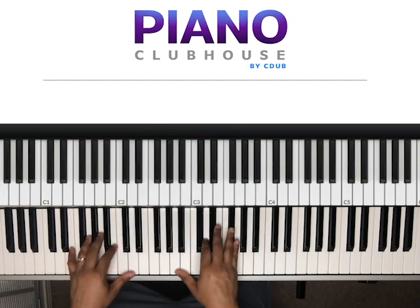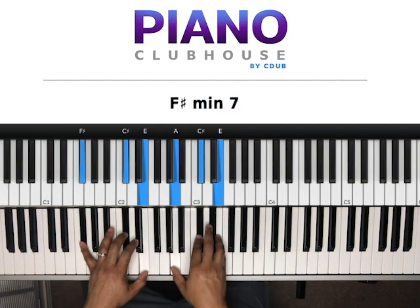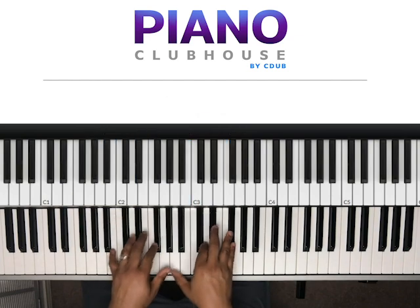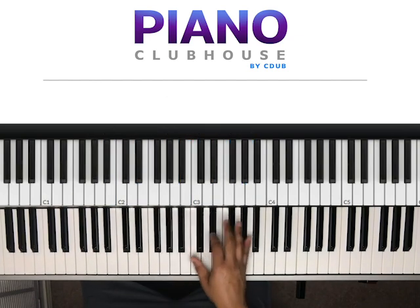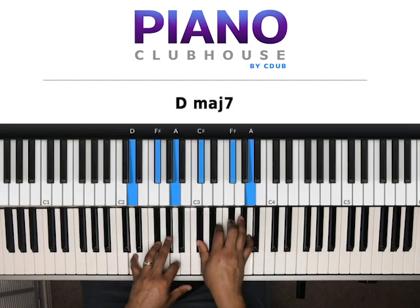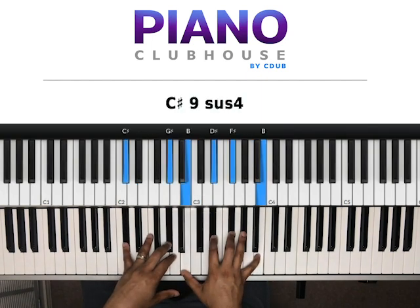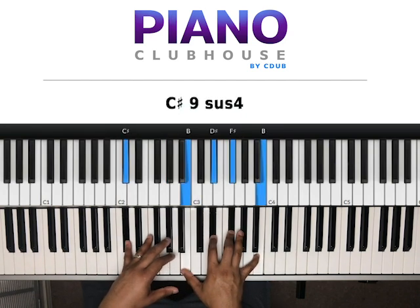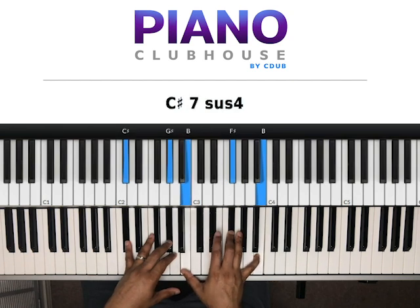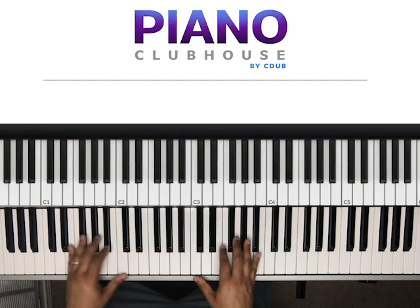And then they start over, do it again — second time — to the C sharp, to the F sharp, to the G sharp. Then same chords, and that's a different rhythm but same chords for those last three chords. Then they hold that there. Then right here: C sharp, G sharp — B, D sharp, F sharp, B. And we hit that just like we were coming out of the intro, and then we're back to the top of the song.